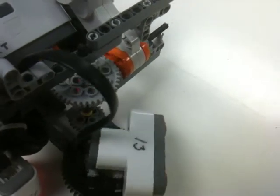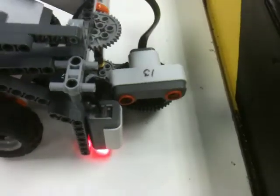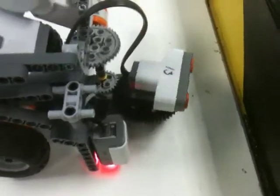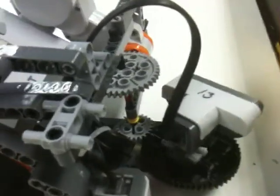We have the motor spinning in a vertical position, but the sensor is actually located on a horizontally placed gear. So we had to change the direction of the gearing. We've also used an axle.